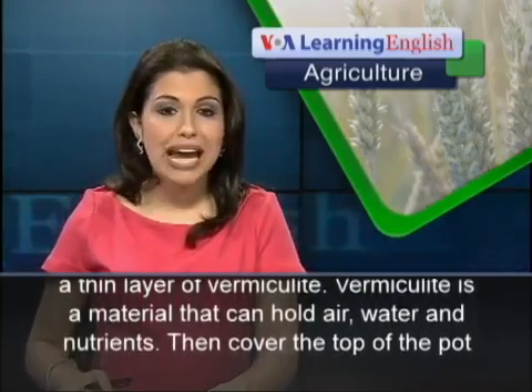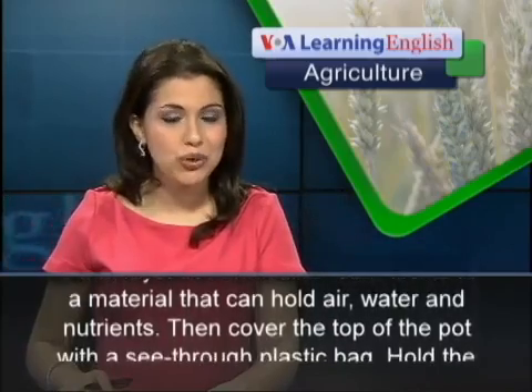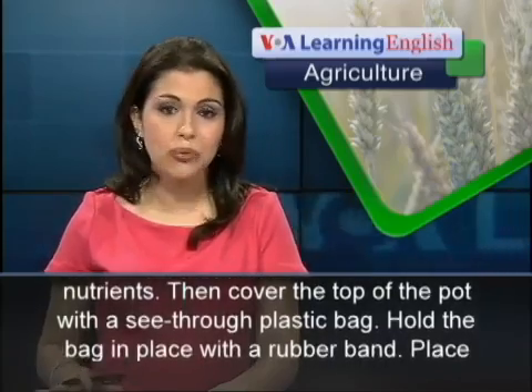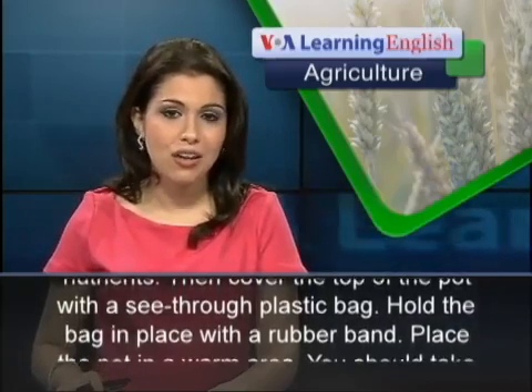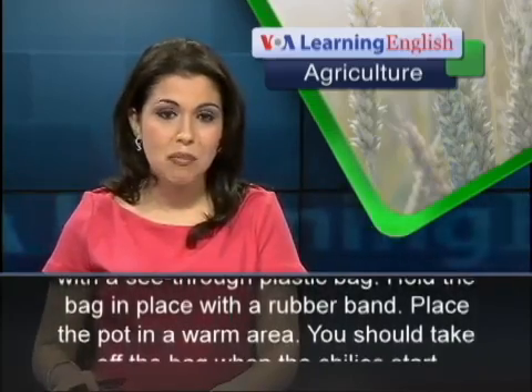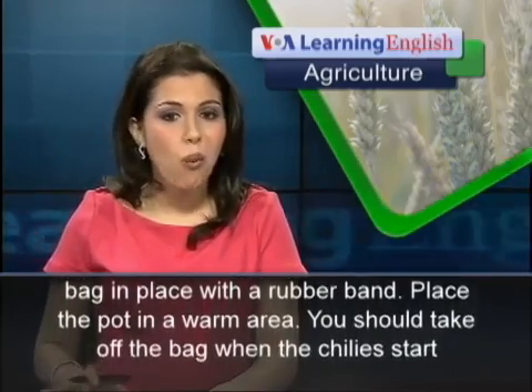Vermiculite is a material that can hold air, water, and nutrients. Then cover the top of the pot with a see-through plastic bag. Hold the bag in place with a rubber band. Place the pot in a warm area.